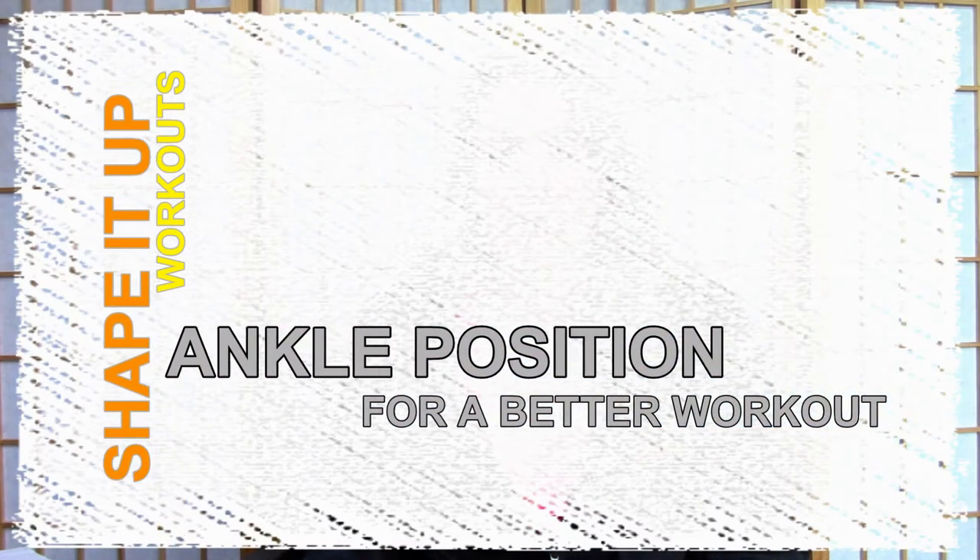Nicole Simonin here of Shape It Up Fitness, helping women over 40 get fit, be fierce, and have no limits. Today we'll be talking about ankle positioning and how it can help you in your workouts, so stay tuned.